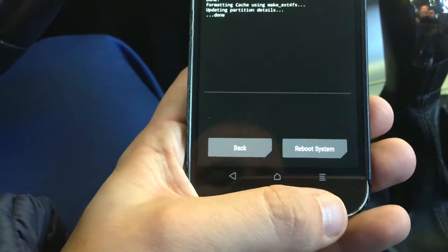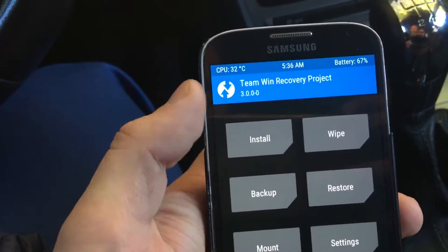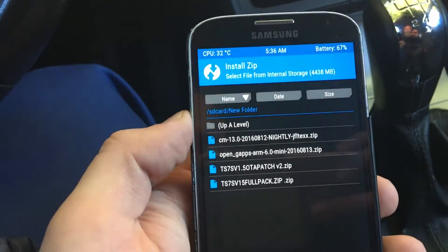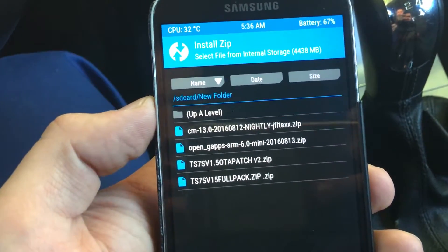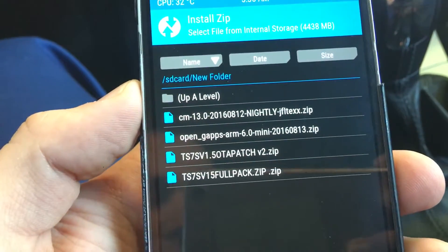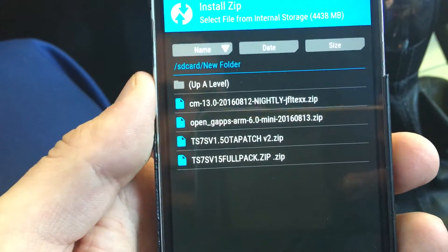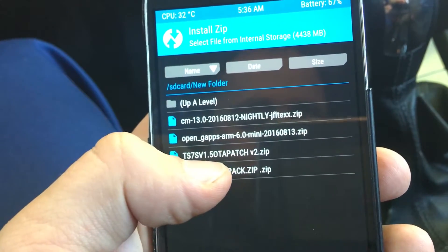You can go back by clicking the back button or just click on the device, and then you will have to click install. First of all, also make sure that you have downloaded the ROMs — the flash files on the device — and the file ending should be .zip. Let's try installing this one, the full pack.